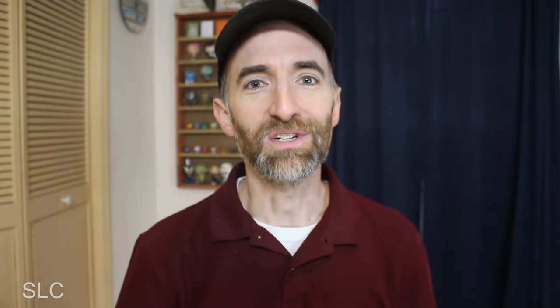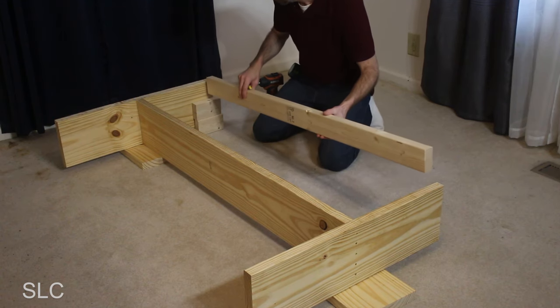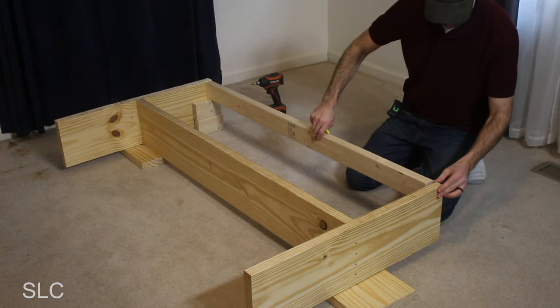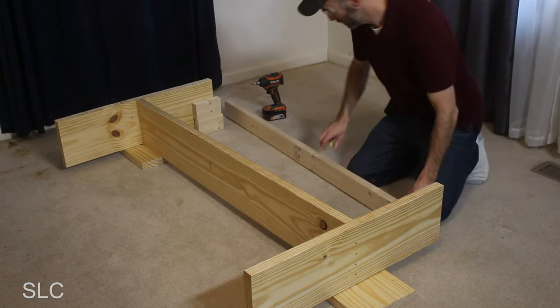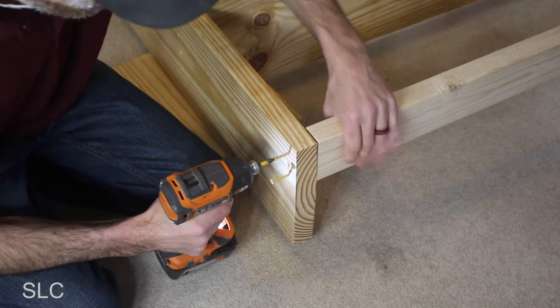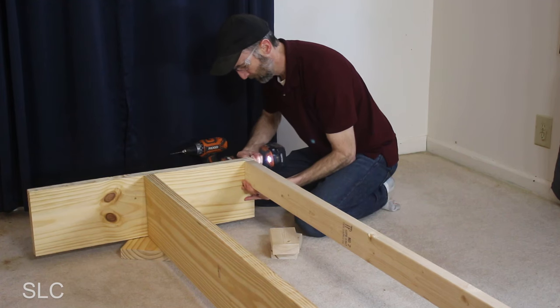Something to keep in mind whenever you're trying to assemble a bed from scratch: if you're doing it on carpet, there is a little bit of forgiveness because the carpet is not going to be perfect all the way across, so it may have a little uneven spot. But if you're doing it on a hard surface like hardwood, you're going to have to be a lot more exact, otherwise there's going to be a lot of rocking and shifting when the bed's finished. Using some small pieces of wood to assist, I positioned a 2x4 along the sides. I pre-drilled each of the holes so it's less likely to crack the wood, and the wood went together nicely.